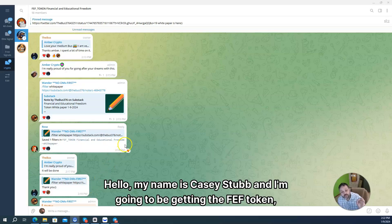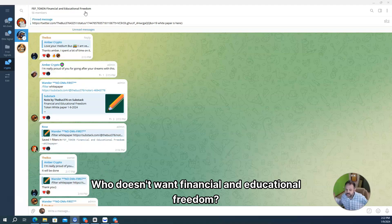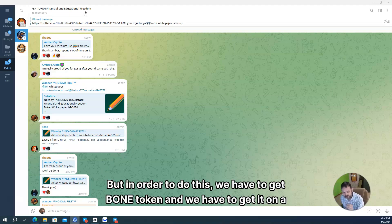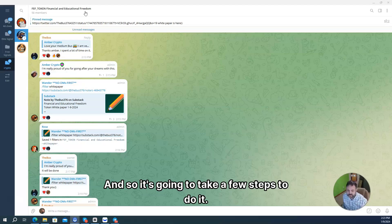Hello, my name is Casey Stubb, and I'm going to be getting the FEF token — Financial and Educational Freedom. They're doing a pre-sale. Who doesn't want financial and educational freedom? I know I do. But in order to do this, we have to get Bone token, and we have to get it on the Shibarium network. It's going to take a few steps to do it.